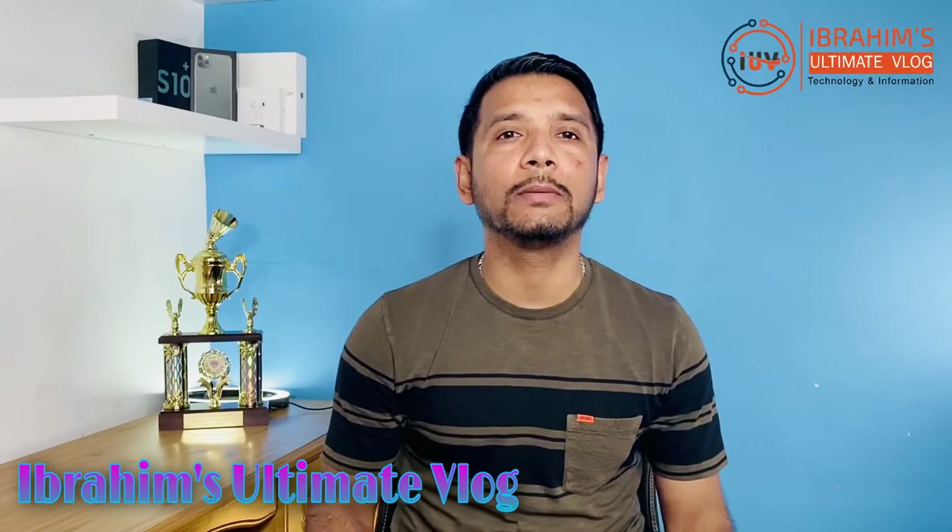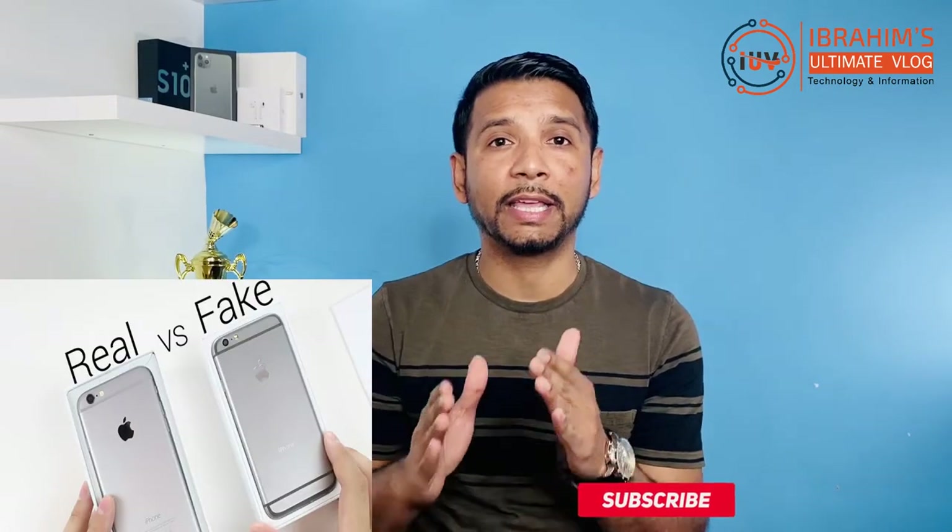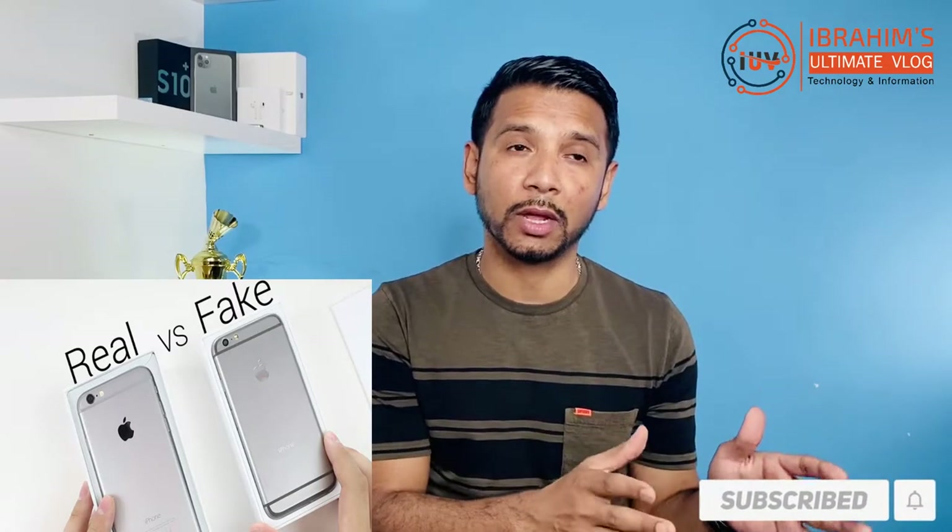Hello, Assalamualaikum and welcome to Ibrahim's Ultimate Blog. In today's video, I will show you the real Apple product, not fake Apple product. And it's real Samsung product, not fake Samsung product.